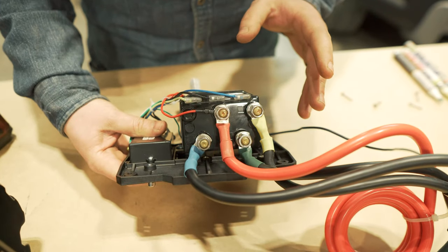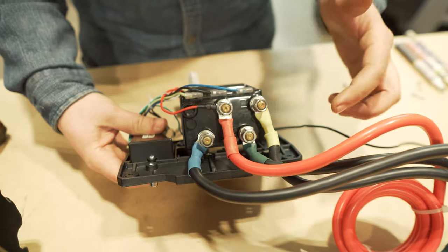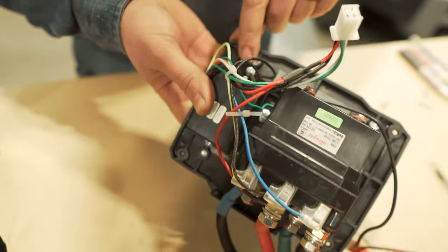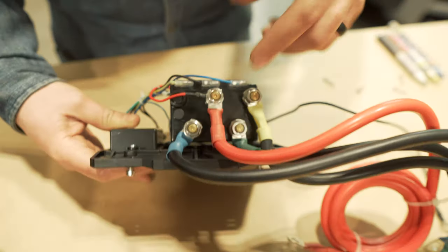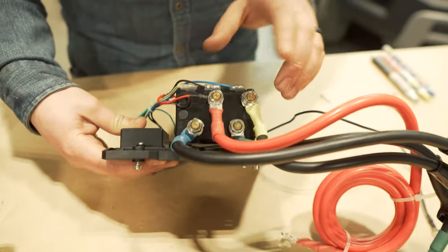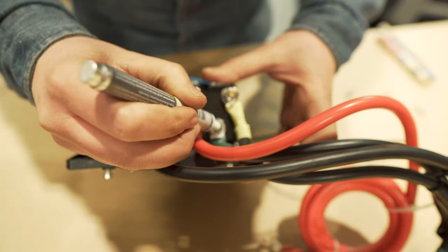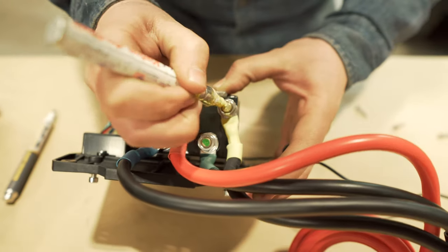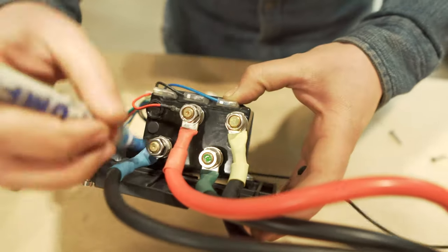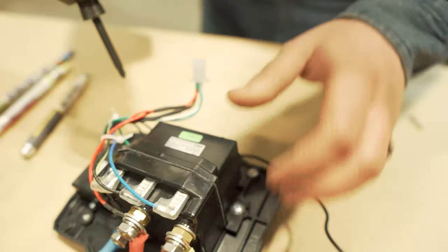Now we are going to take all the leads off here — they're four 13mm nuts — and on this side there's a Phillips screw to hold the ground cable. The best way to keep track of what's where is to either take a photo or mark it with a paint pen, whatever you have. We are going to mark it and get started.